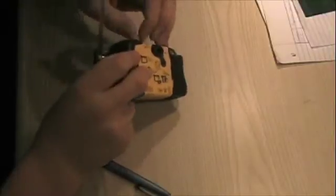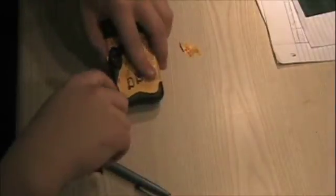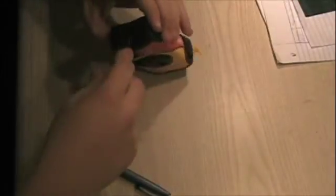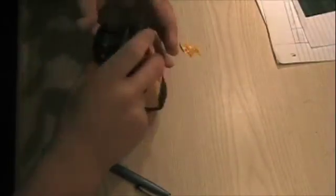This is so you can get at the tabs that reside underneath the labels so you can open up the case. You'll notice I'm popping the tabs now with a knife blade. There's also one on the side and one on the bottom. You may have to go back around and do this several times, as they do pop back together very often.